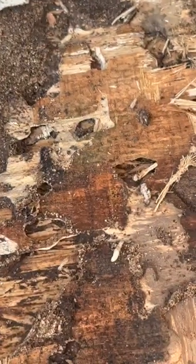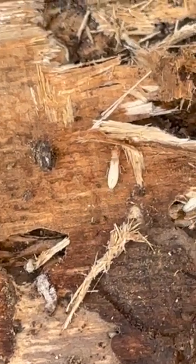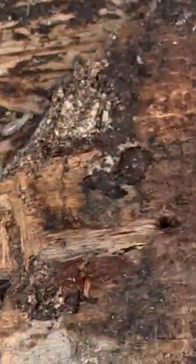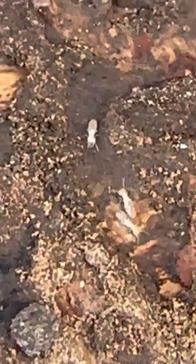This termite colony is getting ready to swarm in a few months. Swarming means they release reproductive termites into the air to start a new colony somewhere else. These reproductive termites slowly transform over the months leading up to this, from normal worker termites into reproductive termites.